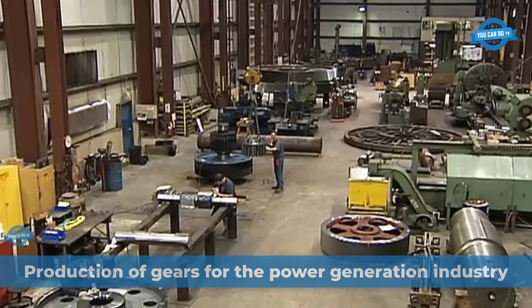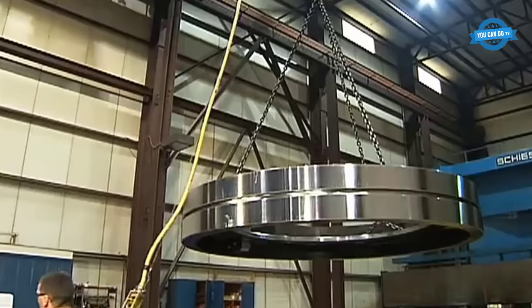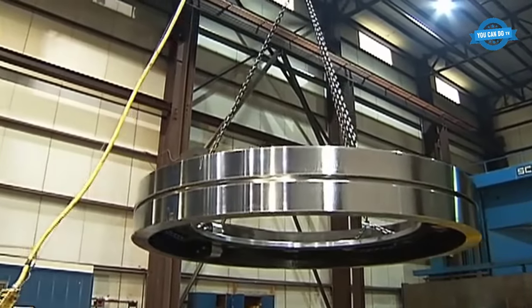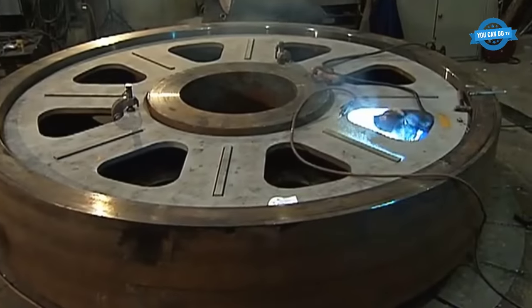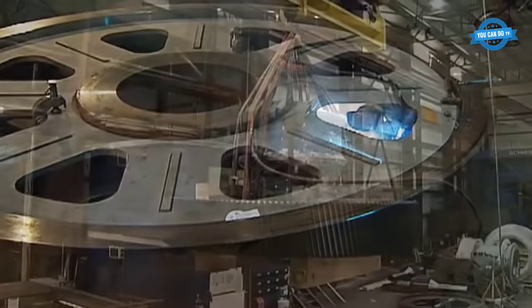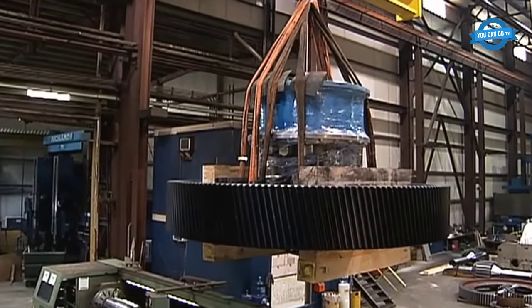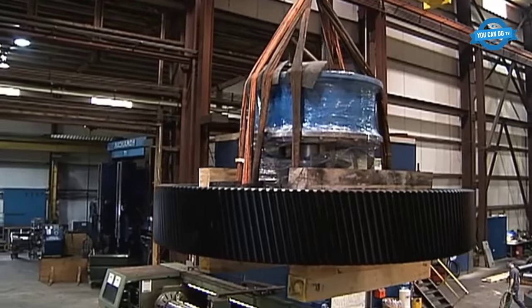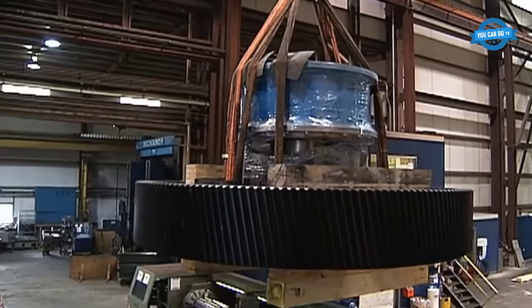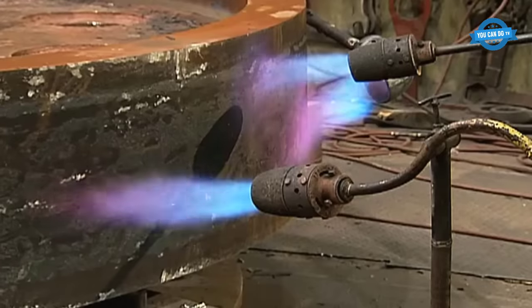The power generation industry has a significant need for the production and replacement of gears, shafts, and gearboxes. Coal-fired power plants, in particular, have been built in large numbers within a 350-mile radius of HMC — heavy machinery components — a company with a reputation for providing superior service. HMC is known for its advanced technology manufacturing and service capabilities, along with its rapid response to breakdown emergencies.